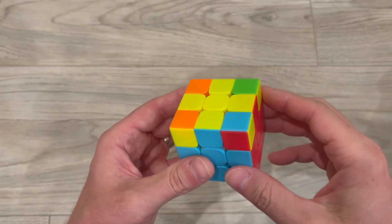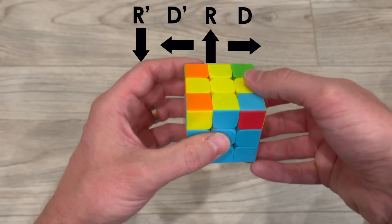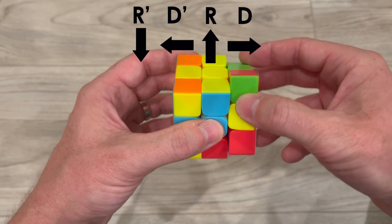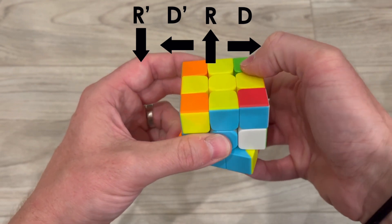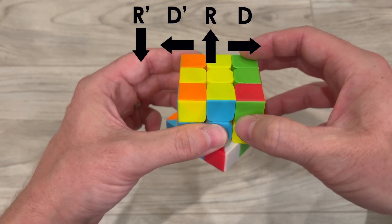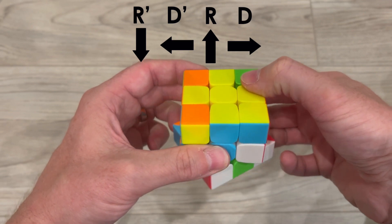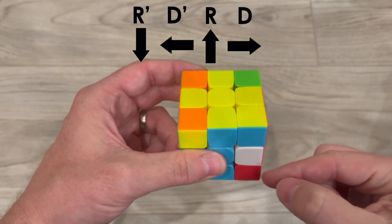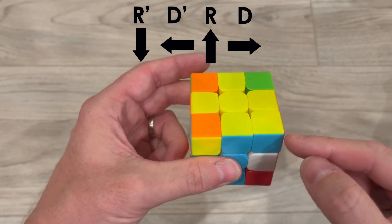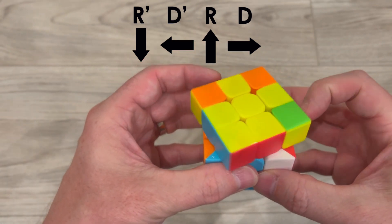Now that I have my corner pieces matching the correct colors, all I have to do is one more algorithm. I bring the right side down and push the bottom to the left, bring the right side back up and bring my bottom back. Bring the right side down, move the bottom to the left, bring the right side back up, and bring the bottom back. Some people forget to bring the bottom back because they're so excited they see that yellow piece. Now some people want to turn the whole cube — you don't do that. All you have to do is rotate the top layer.